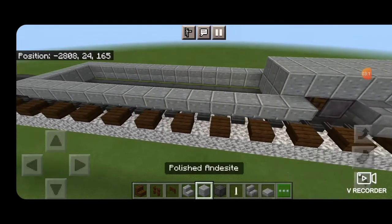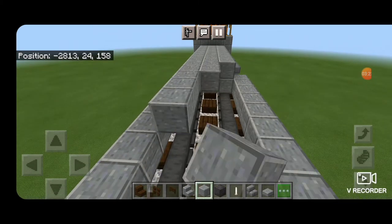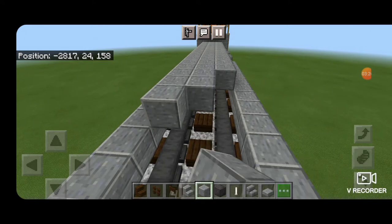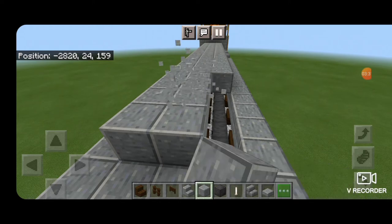Then switch back to polished andesite block, come on here and fill in the top middle three starting up there and coming down to the other end of the fuel tank. We stop at the edge of the fuel tank for now.